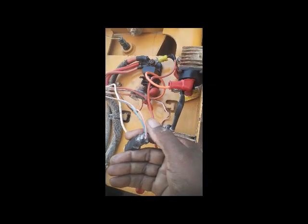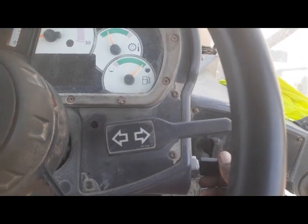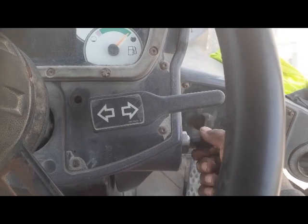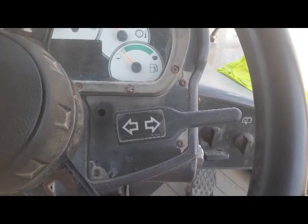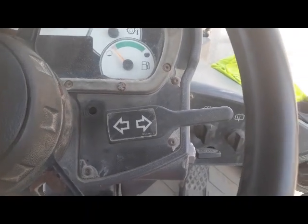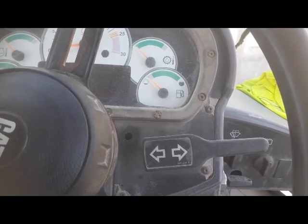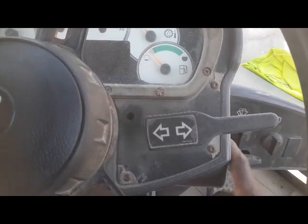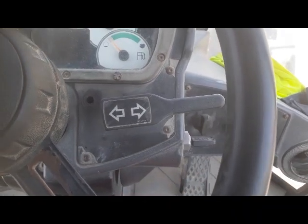Now I'm going to check if it's starting or not. If it doesn't start, then the problem will be in this area. Machine is on — going to start. No start. So it means the problem is in this area. I'll check the start relay — it may not be getting power — and also check this switch, which may also be the problem.